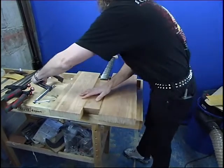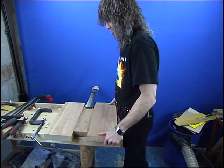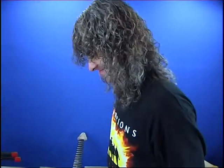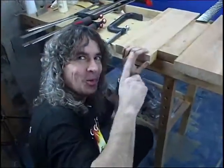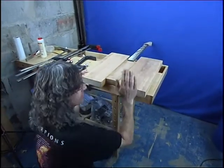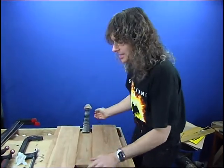That's the glue that stuck the body to the table. What's happened there Anthony? It's a good glue this isn't it? Don't glue the guitar to the workbench if you can avoid it. Oh God! That's an axe.